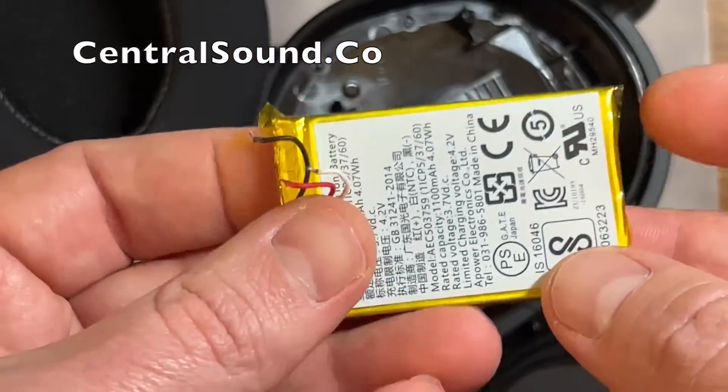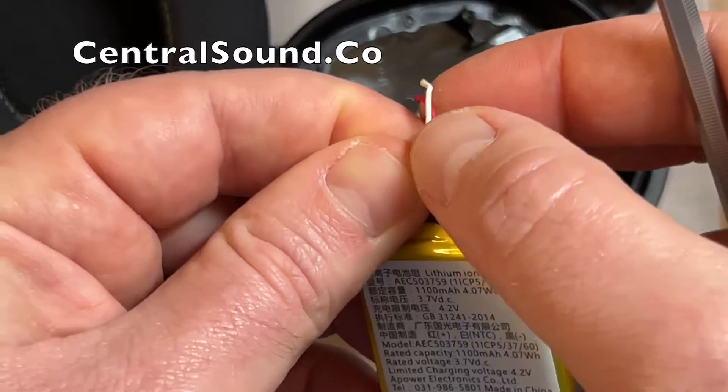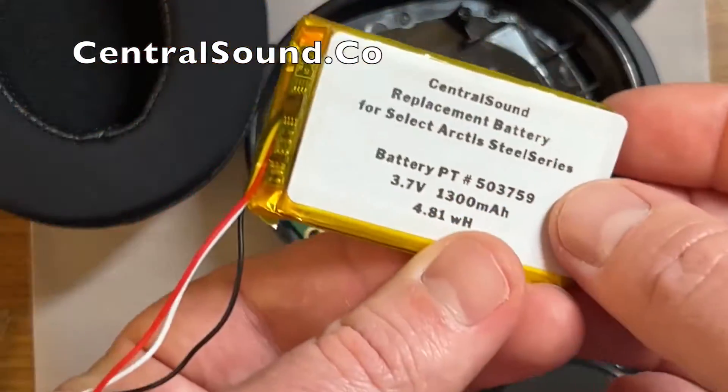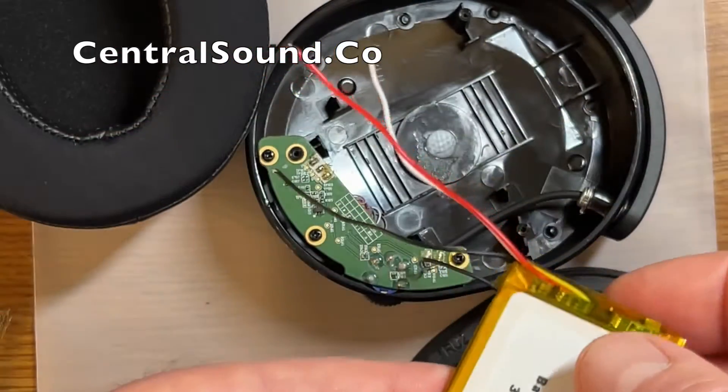Here's the original stock battery — it is 1100 milliamp hours, which is slightly smaller than our battery. We have our Central Sound battery which is 1300 milliamp hours, so you will get longer use per charge.